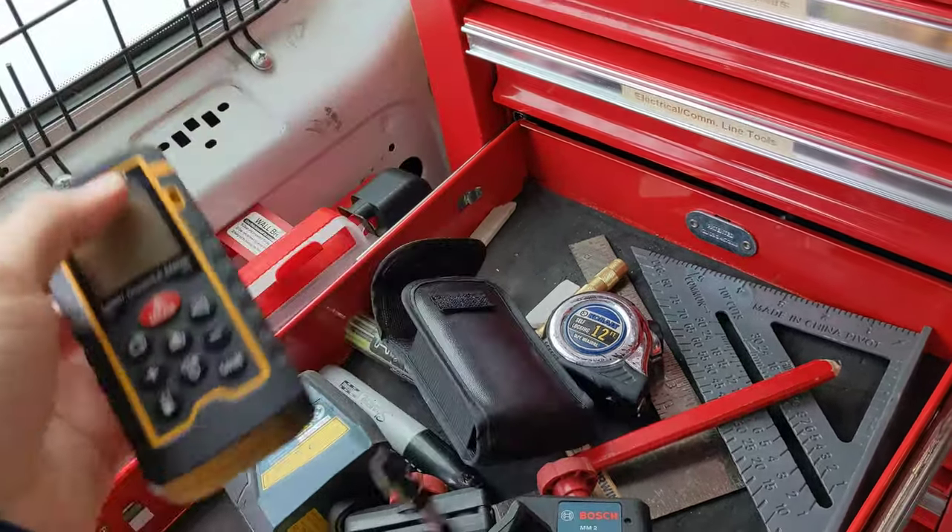Keeping with the theme of keeping our customers' places clean, we have some all-purpose cleaner, paper towels, and hand cleaner for when my hands are dirty and I want to go eat lunch. Microfiber and shop rags — smaller microfiber for cleaning camera lenses or my glasses. And these are little strips of magic eraser — if I make marks on a wall or something gets scuffed, that cleans it up really quick.